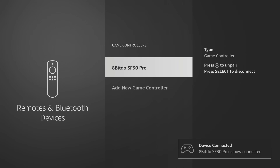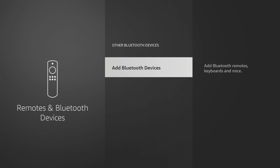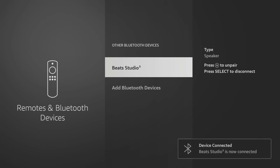You can connect multiple Bluetooth devices at once. I also want to pair my Bluetooth headphones, so I can go back and add them as well, choosing the Other Bluetooth Devices option and then selecting Add Bluetooth Devices. Your Fire Stick will search for discoverable Bluetooth devices and when your headphones have been found, click on them to pair them and they're ready to use.